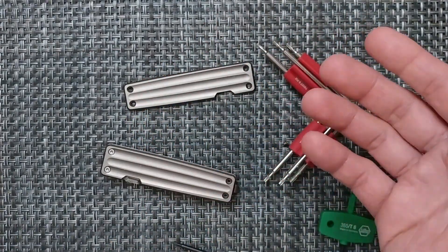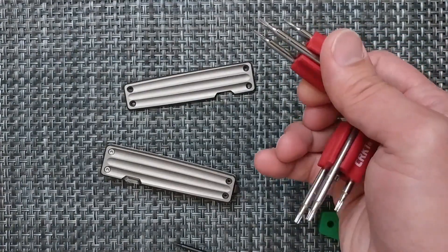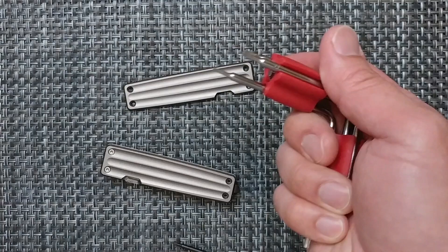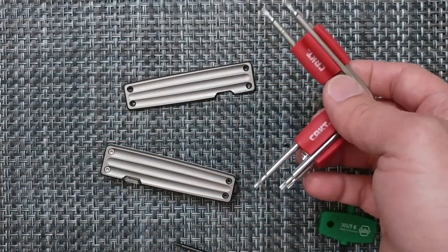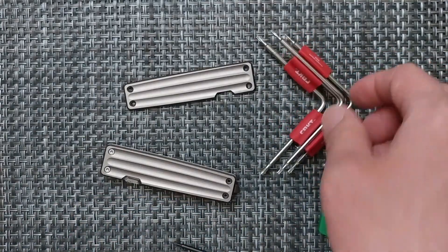Let me know what you think on the Twist and Fix from CRKT. If you agree with it or feel that I'm just using the tool wrong, let me know in the comments down below as far as what the better way is to do that. That is the CRKT Twist and Fix — thank you again for your time.